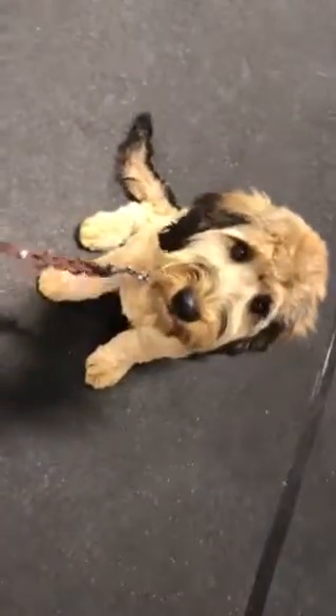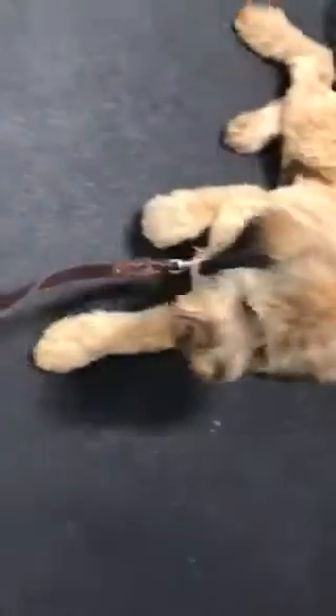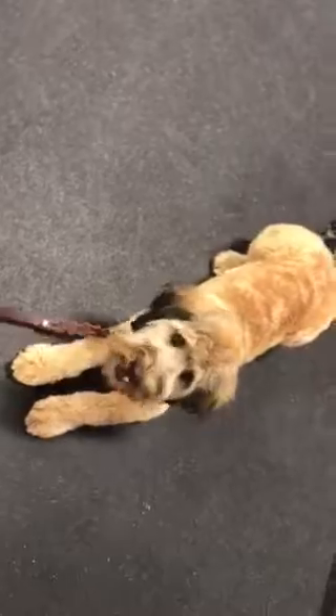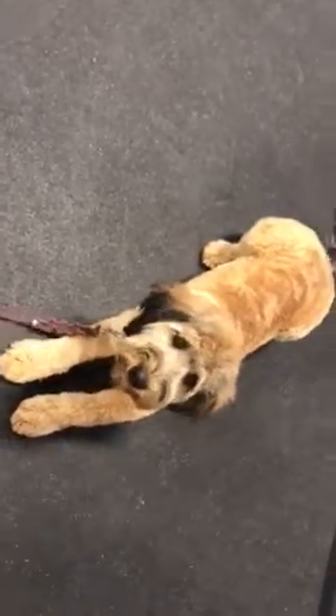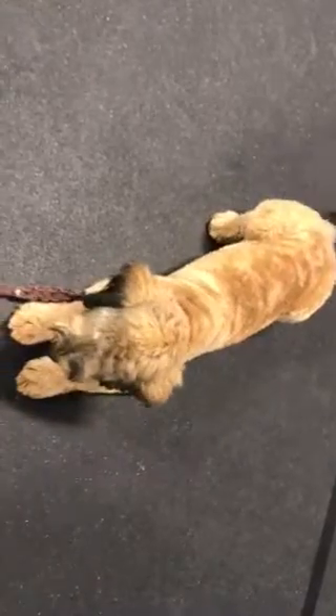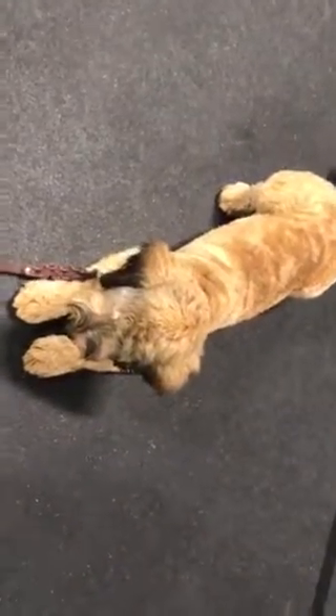Oz, down. So just a couple little corrections right there. No e-collar, just leash pressure right now. I have introduced the e-collar, but recording and having the leash and doing the treat pouch is a lot. He's pretty good at the down — sometimes he just takes a little extra effort to get him into that down.